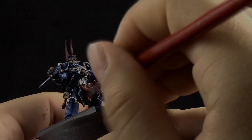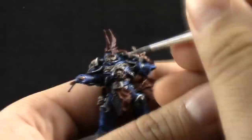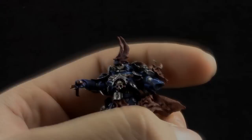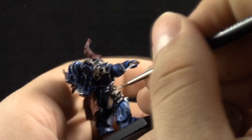Next, I'm going to use Rakarth Flesh again on the bone to clean up. This is just a clean-up step where I'm picking most of the areas again, leaving the washes in the very darkest recesses as a shadow color. Then with Pallid Wych Flesh, I'm picking the highest parts on the bone, leaving a little bit of the Rakarth Flesh and the shaded color behind.